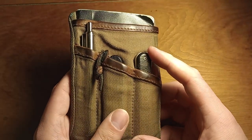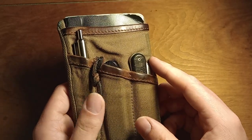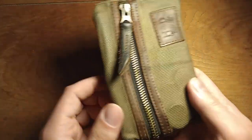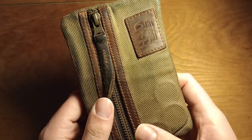I've got my notebook in here as well. I like having a notebook because occasionally you'll just be sitting somewhere and get bored — it's fun to doodle or write something down. I keep this organizer in my right back pocket and my wallet in my left back pocket.